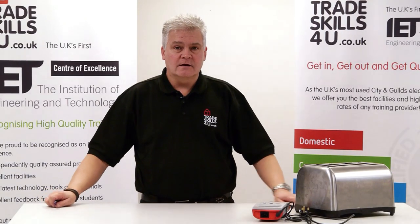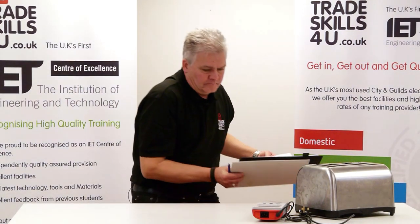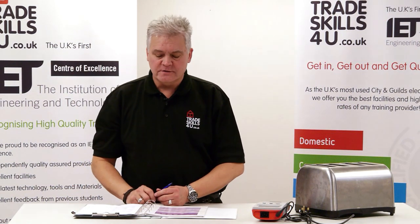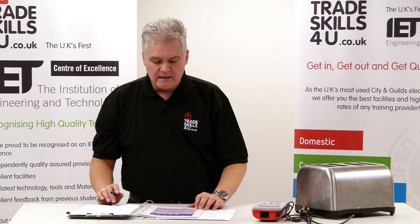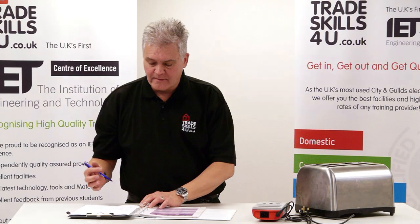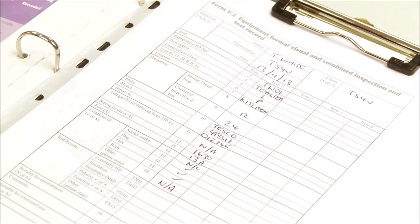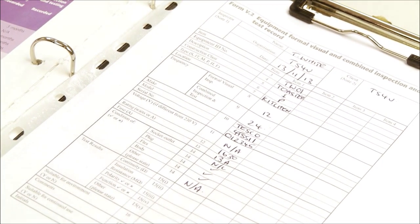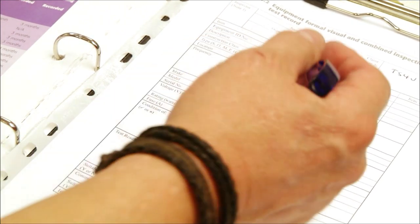When we've completed our test, the last thing we need to do is fill out our records. We have the Equipment Formal Visual and Combined Inspection and Test Record to fill out. I've got the IET Code of Practice, which gives me my frequency of inspection and test, and I'm going to fill it out with the results from my PAT tester.